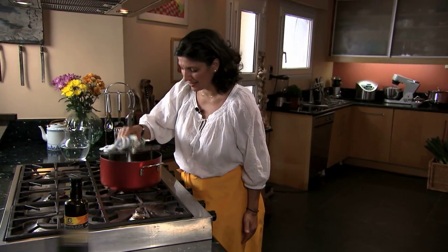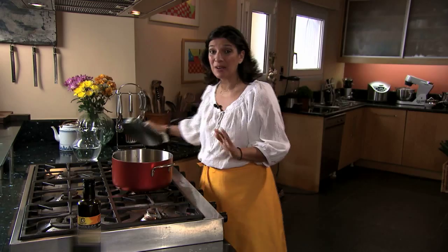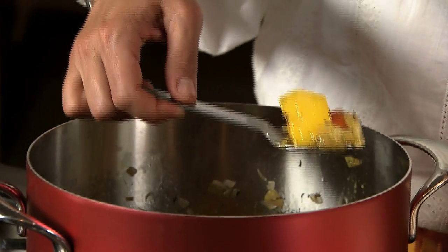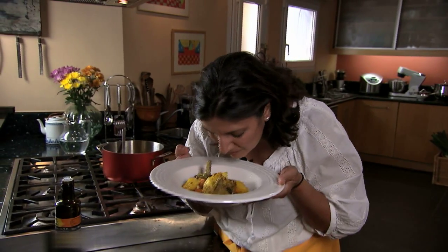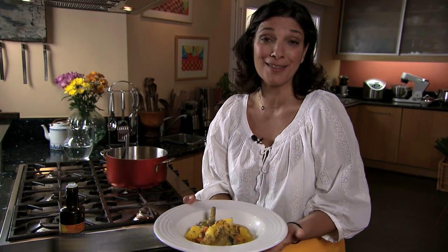Let's see what we have here. Wow, it smells great — it looks even better, and the saffron is out of this world. Let's serve. This is exactly what it's supposed to look like. The finale, of course, is extra virgin PDO Kalamata olive oil. This is so delicious — one of my favorite springtime dishes. It smells great, you can see the saffron, the colors are beautiful. You really want to eat this.